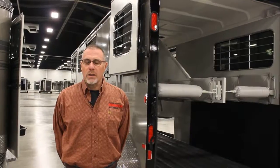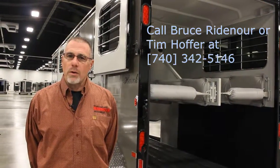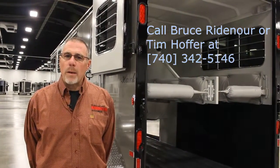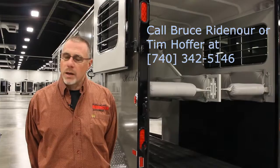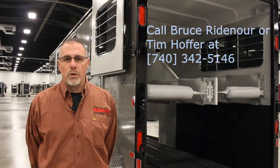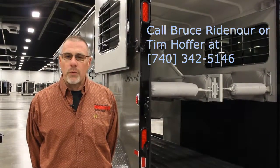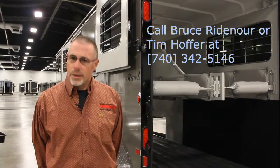Thank you for joining me today to look at the Hawk Two Horse Straight Load Gooseneck Side Ramp Trailer. I'm Bruce Ridenour at Ridenour Auto Group. You can find us on the web at RidenourAuto.com — click on the Horse Trailer tab. Find us on Facebook with Ridenour Auto Group Horse Trailer Sales, or call us anytime at 740-342-5146. Thanks!